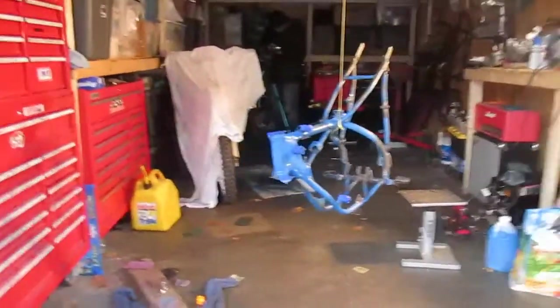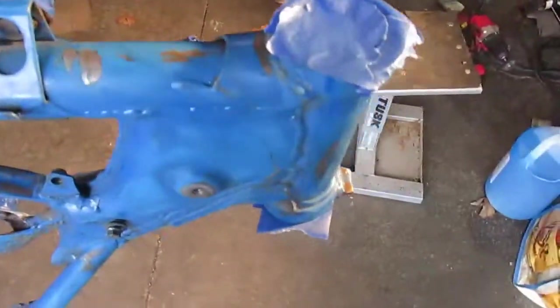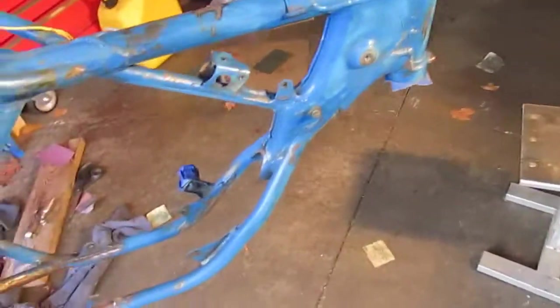So here we go guys, we just hooked it up with the string. It's a little windy, and we did tape some spots. This is a little square because it's hard to make a perfect circle.